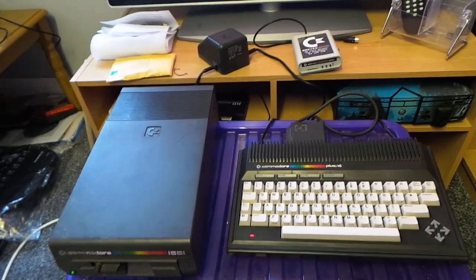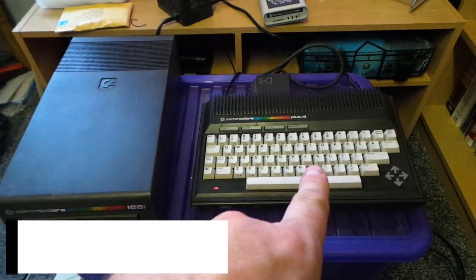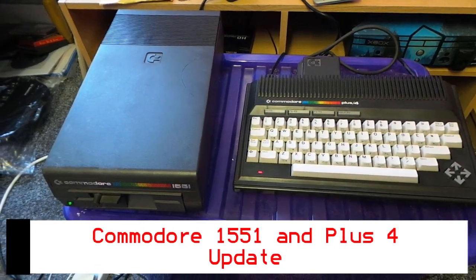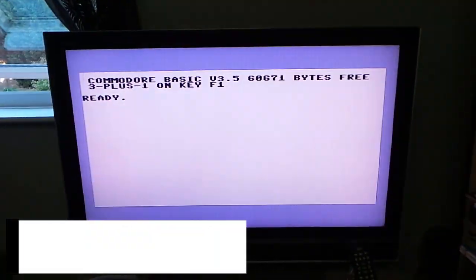Hello guys, John here. As you can see I've got my Commodore Plus 4 and my 1551 disc drive all set up on the TV.